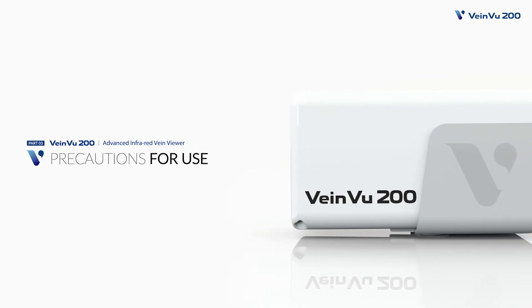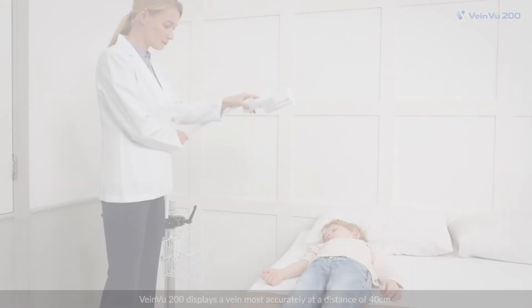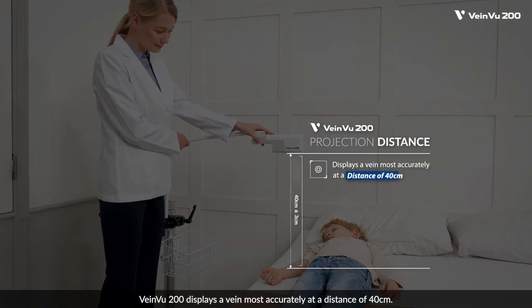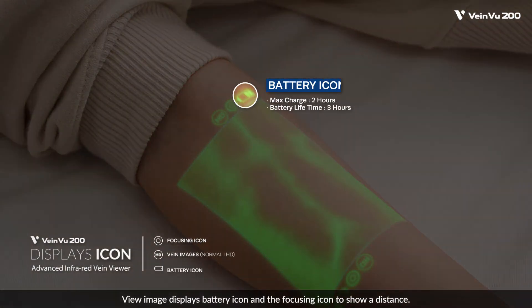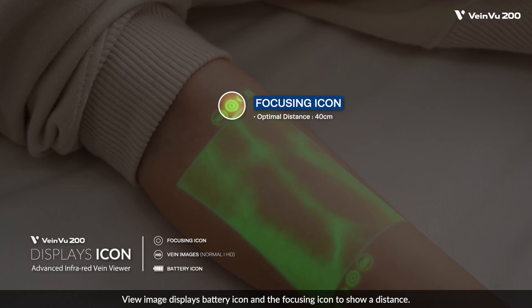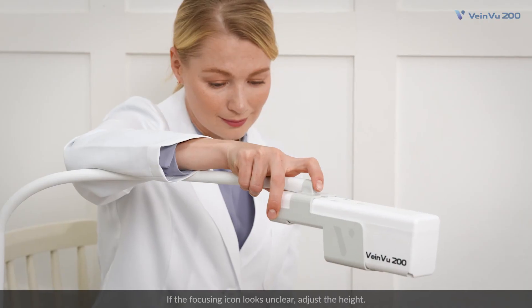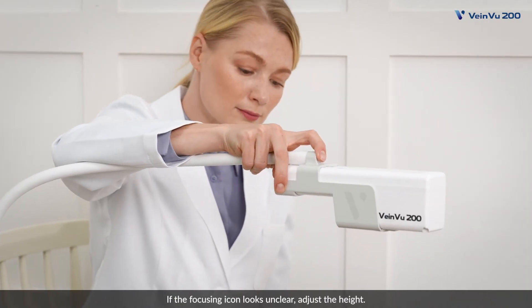Precautions for use. VeinView 200 displays a vein most accurately at a distance of 40 centimeters. The view image displays a battery icon and a focusing icon to show distance. The focusing icon appears clearly at a distance of 40 centimeters. If the focusing icon looks unclear, adjust the height.